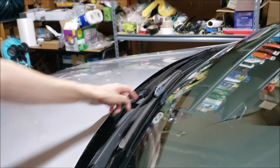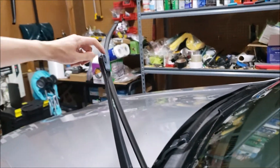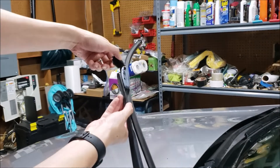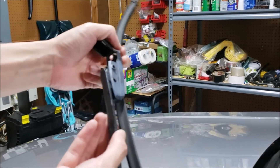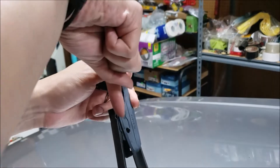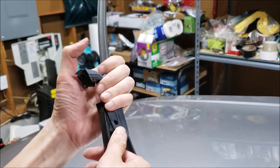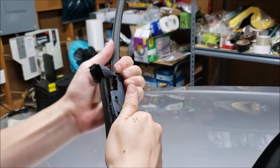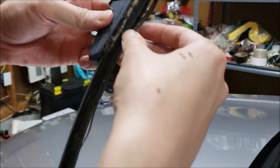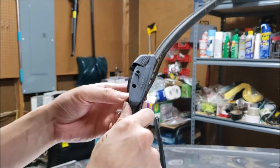First we're going to take off the old wiper blade. It may be slightly different depending on what aftermarket blade you've got, but on this one it snaps up. It's like a J hook, so we need to pull firmly down in this direction. The passenger side was a little hard, but you just kind of pull firmly down. This one's very old, as you can see, so it takes a little pressure to get it off.